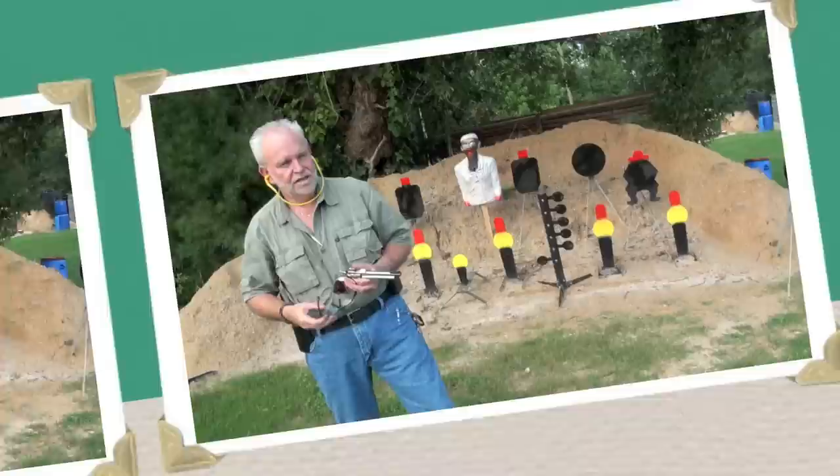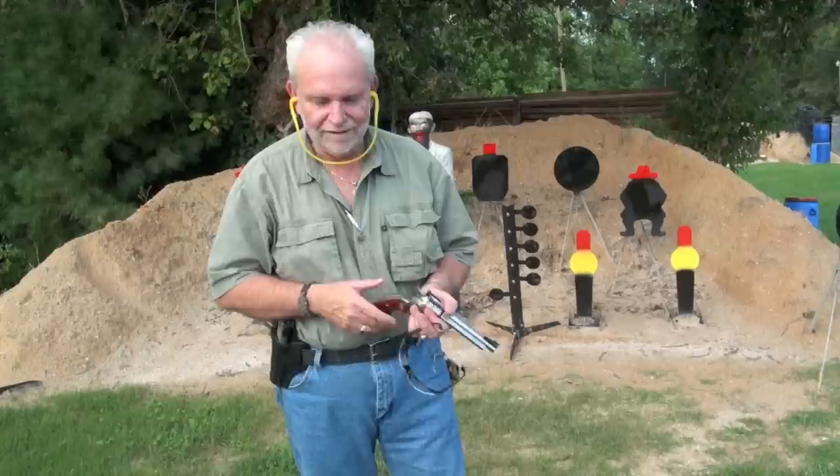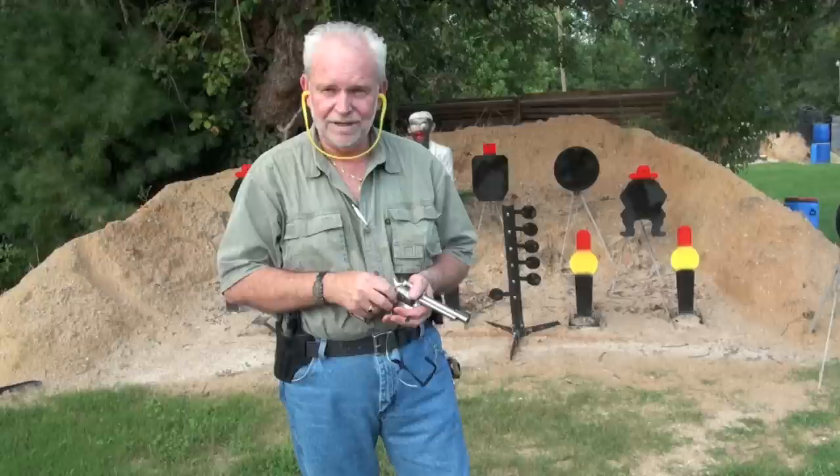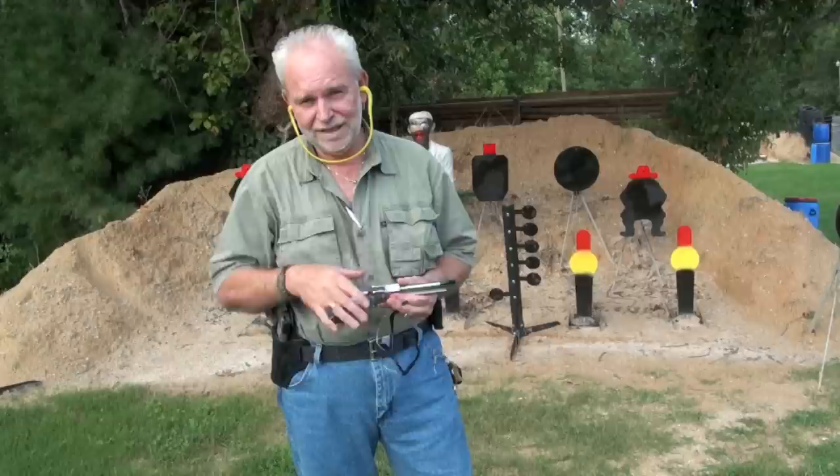I know this wasn't a great video. This is one of those days where I just couldn't put it together — I was fumbling around. It wasn't the best in the world, but hey, at least I got it here and tried, and it wasn't 110 degrees.